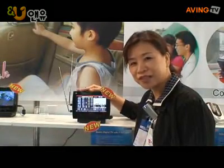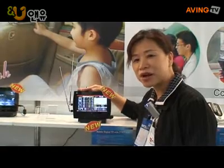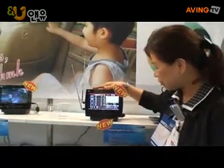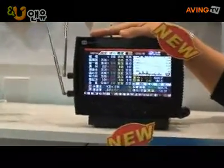This is Trans-Electric Company, and my name is Amy Chen. This is our New Year's product — a mobile digital TV with a seven-inch TFT LCD monitor.